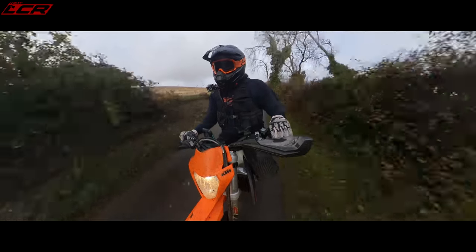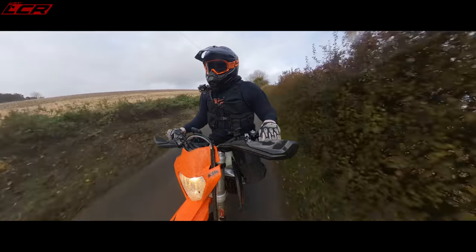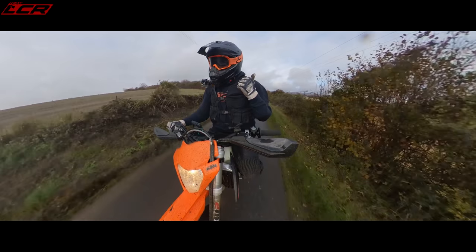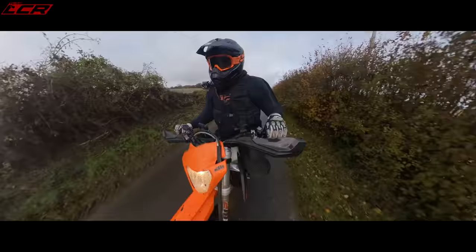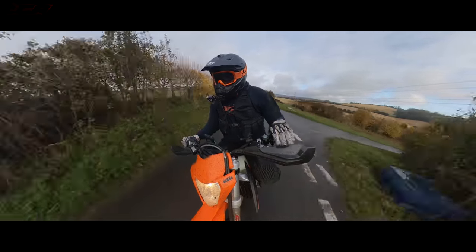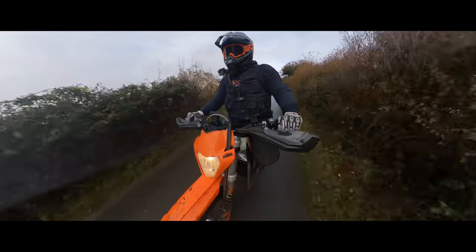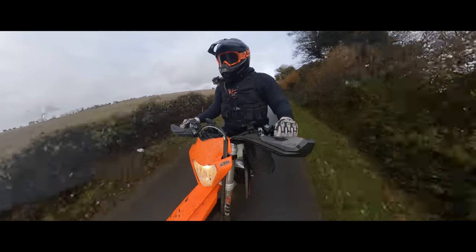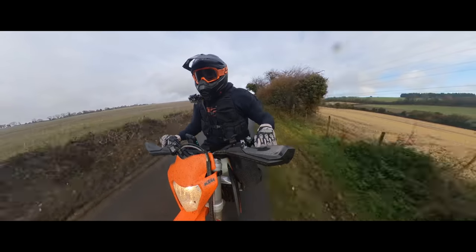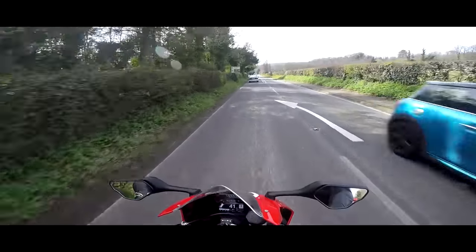So there we go — I hope you enjoyed that little taster of the 250 XCF 2020. Stick around — I will be out on this again, getting braver, going out with the guys again this week. There'll be more videos on this bike. If you're not already subscribed, I promise I will push this thing harder than what I've done today. This is just a first ride for me to get used to the bike and get used to how to ride enduro again — I am a bit of a noob. This is power level one... which is full power.